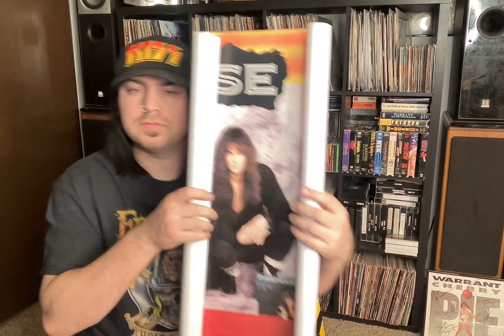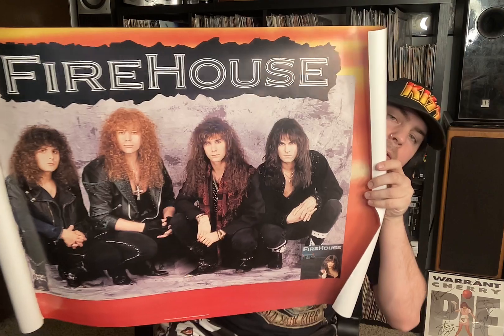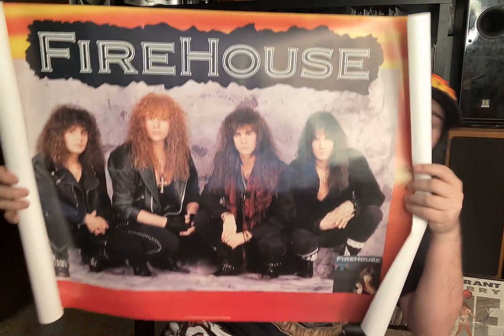Here is another promo poster for Firehouse's first album. Those are the ones I got in the mail. I actually have most of those already, but they're signed. And so I bought them again to get them signed again, because I can.